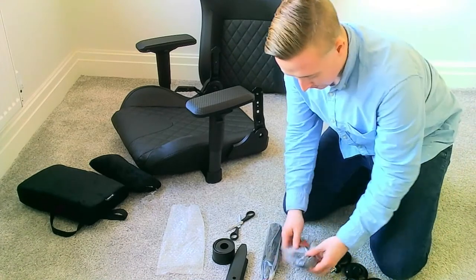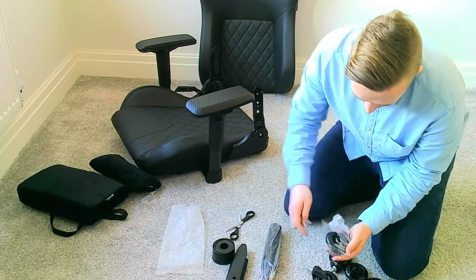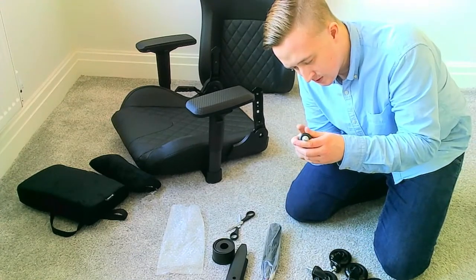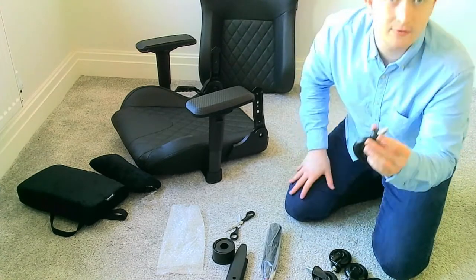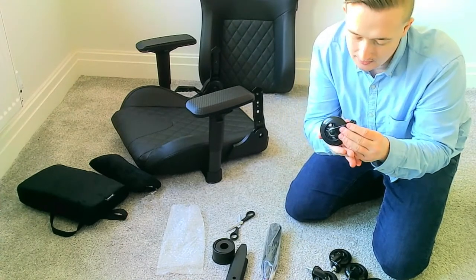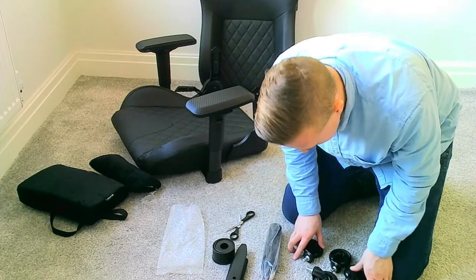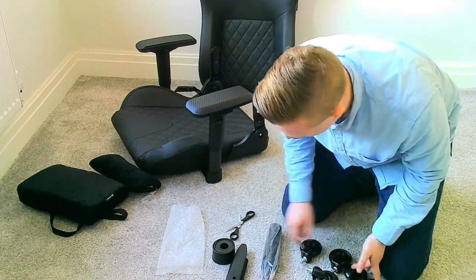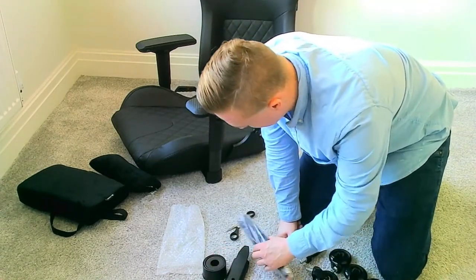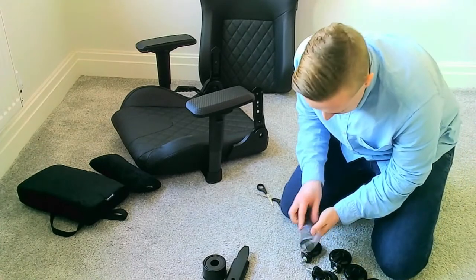I've got three there that are looking okay. Let's check the other ones - yeah, that one's fine, it's got the clip. These wheels do have a little bit of markings on them, as if they'd already been tested out - they seem a little bit worn down already, but perhaps that's just how they're manufactured. So we've got five wheels which are in good working order. We've got the gas lift, all the pillows. We should be good to start putting this chair together.